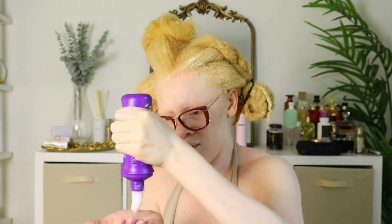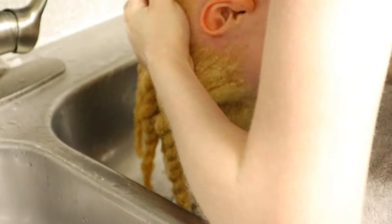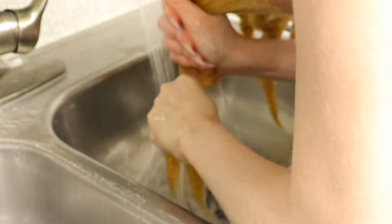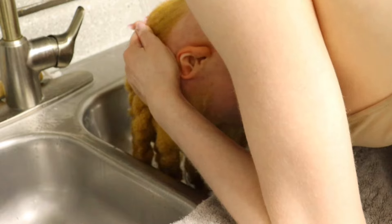I moved on to using my Aussie Moist 3-Minute Miracle Conditioner because I could not use the Baby Soft conditioner all over my head. It was already taking me a long time with finger detangling on that side. I went ahead and used my Aussie Moist — as y'all can see, easy to go through. I put that on the other side and headed to the sink to rinse everything out. Honestly, the side with the Baby Soft conditioner just didn't feel soft to me at all, so I was very disappointed.